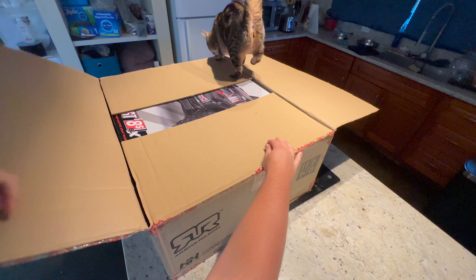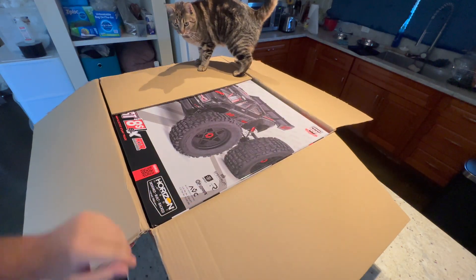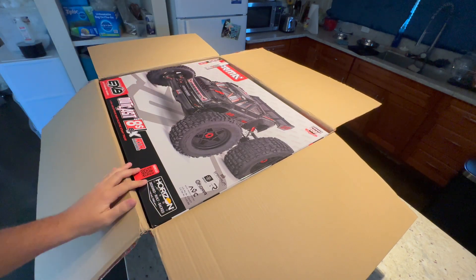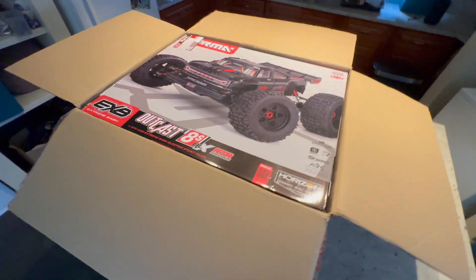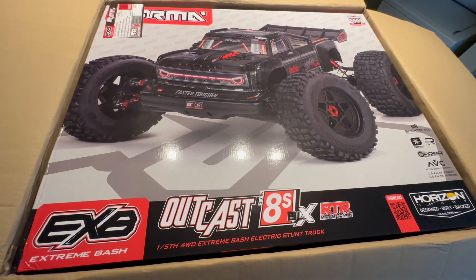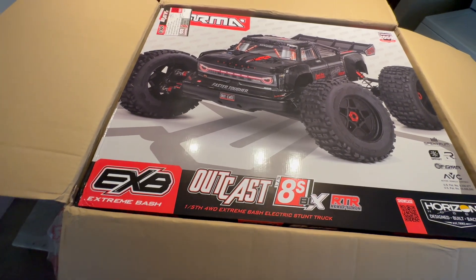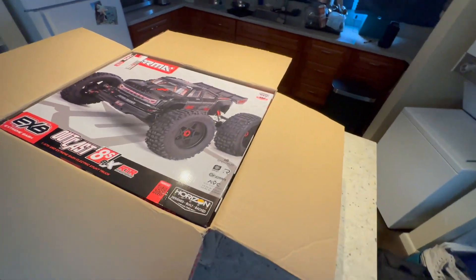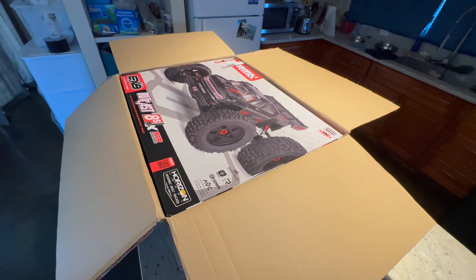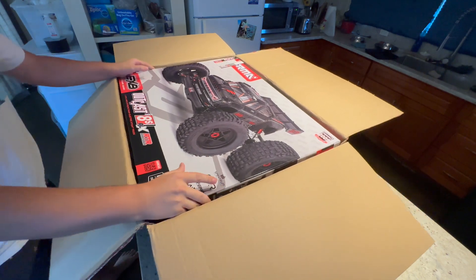We've got a special treat for everybody here today. The new Big Bad Arma Outcast 8S V2. So this isn't the roller — this is the ready-to-run version 2. It comes with all the electronics in it and everything. It just released, maybe a few weeks ago. So let's go ahead and get this bad boy out of here.